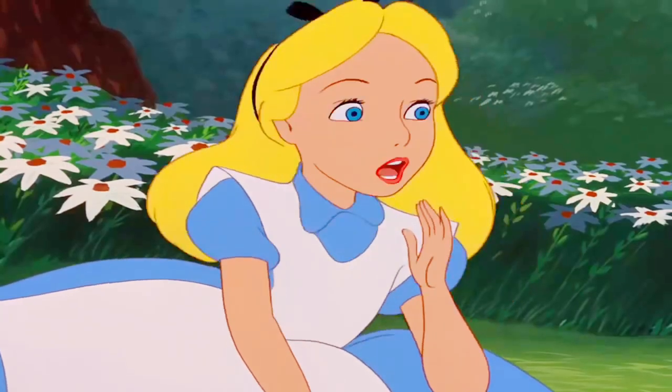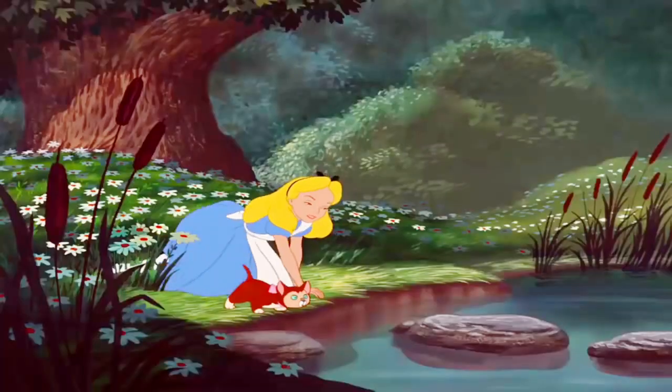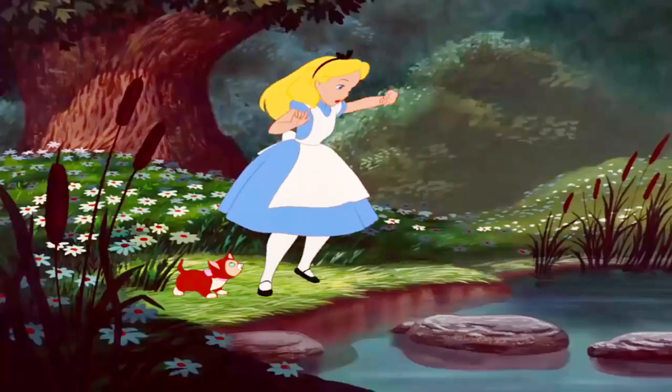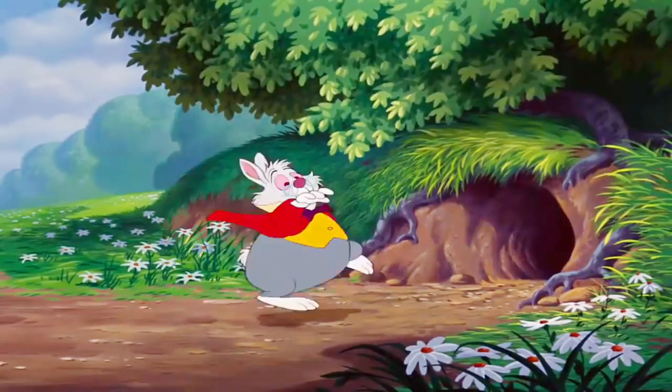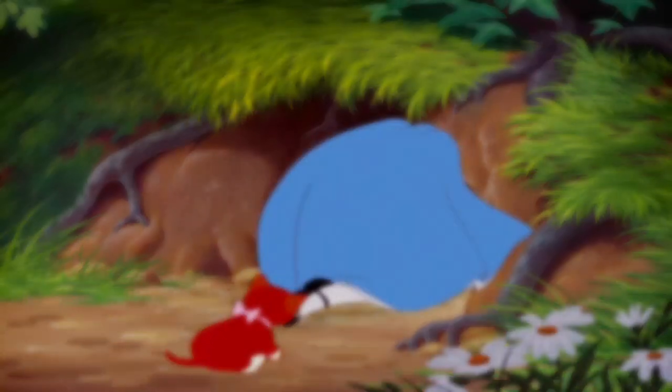As Alice sat contemplating life, she saw a white rabbit run past, thoughtfully fast. She rubbed her eyes in disbelief — could it really be? She followed the rabbit down a hole; he ran as fast as he could go, for he seemed to be late to a very important date.